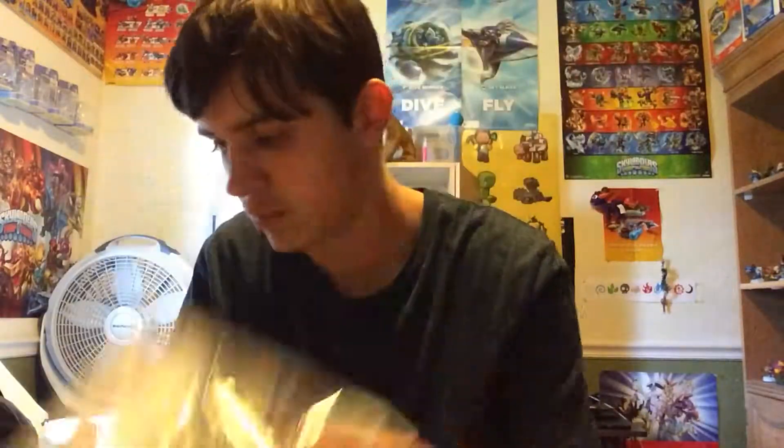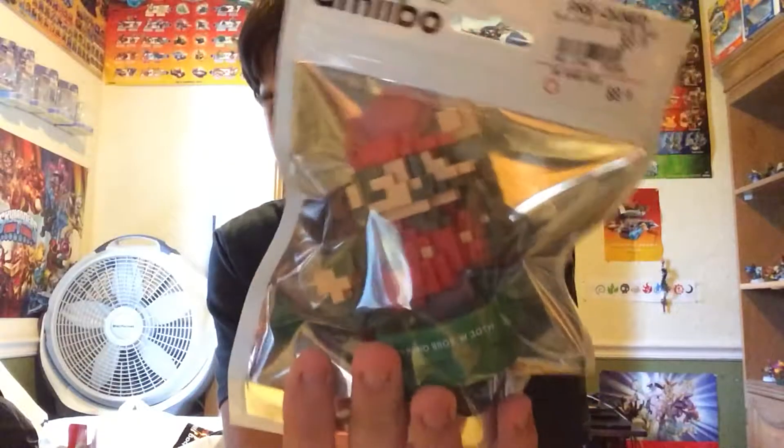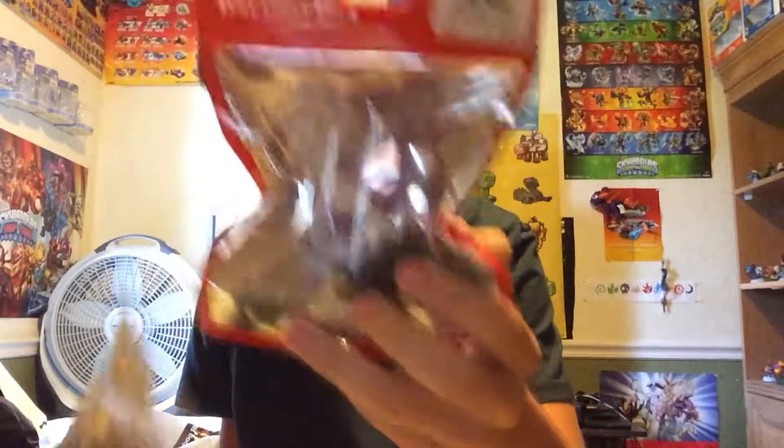The Silver Mario. I already have the modern one, but this is the classic one. I also got Mewtwo, Rob, and Fox.